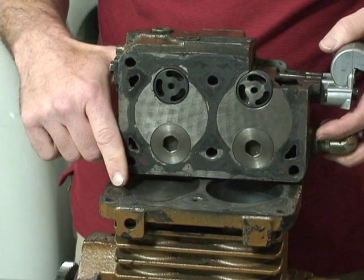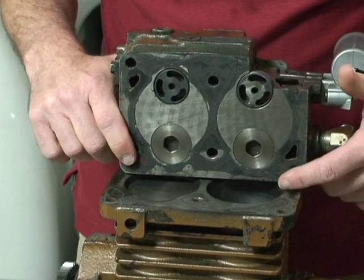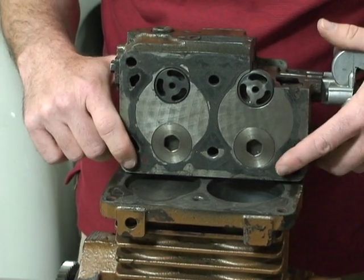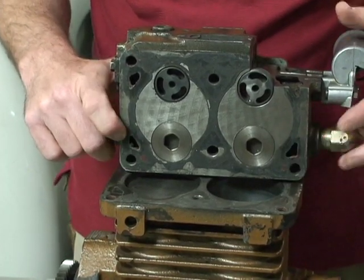What one cylinder is doing, the opposite cylinder is doing the opposite. So when this one is on intake, the other one will be on compression, and vice versa.